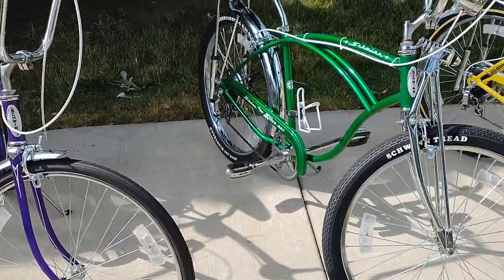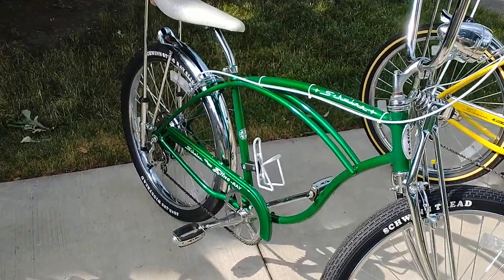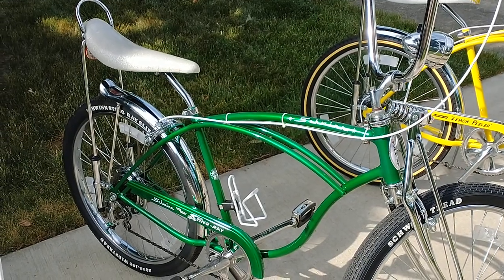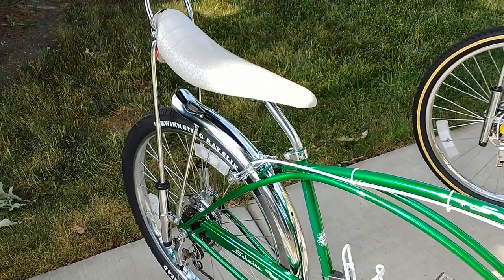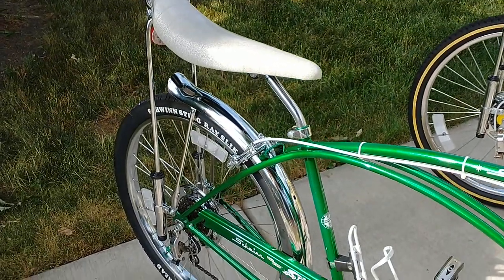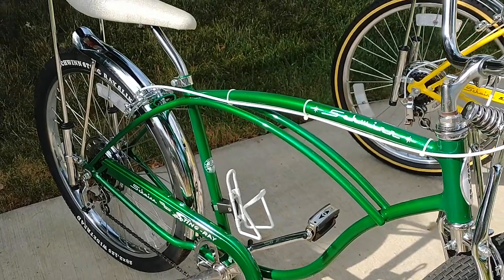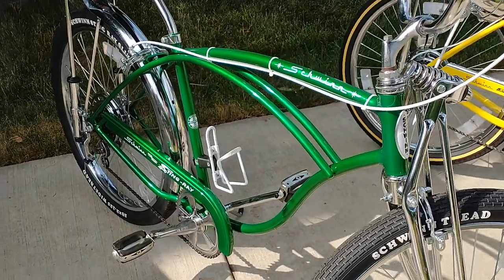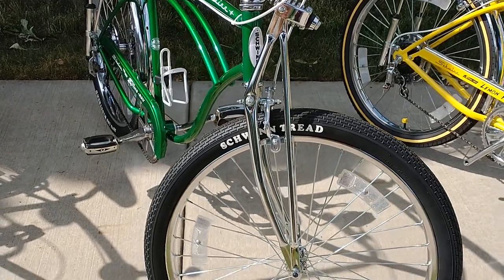This is my newest one, the Green Manalishi — Super Deluxe 5-speed Schwinn Stingray. Real nice metallic green. White leather tires make it pop.